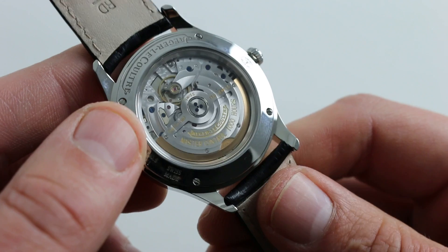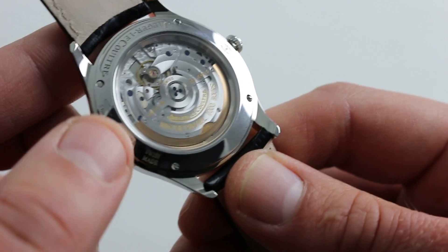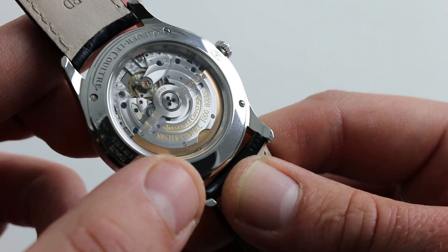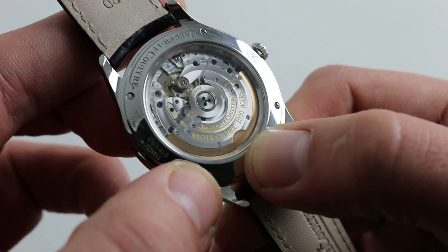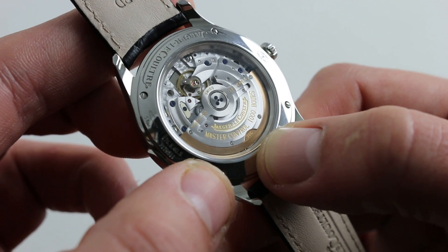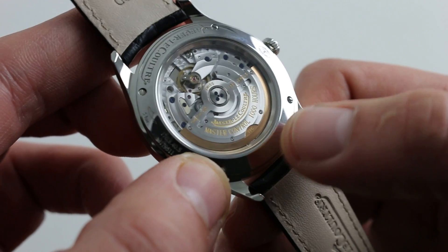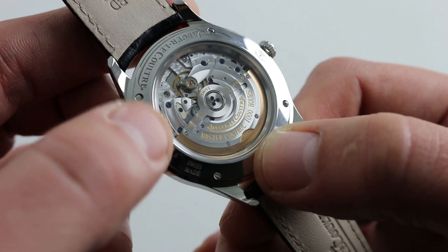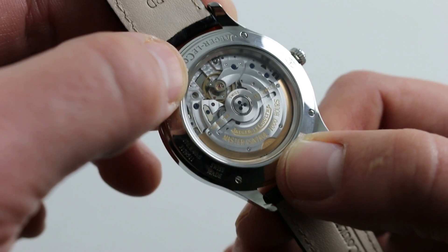It's a good-looking movement that combines machine finishing techniques and hand finishing techniques, decidedly above the level of what you'll see at mass manufacturers such as Rolex, Breitling, or Omega. There's a gorgeous circular Côte de Genève pattern across the bridges that's echoed in the winding mass. Jaeger-LeCoultre hasn't cut costs at all — rather than the 21-carat or 18-carat gold and even tungsten being used by other manufacturers, Jaeger-LeCoultre still uses 22-carat gold. All the screws are blued in a kiln by heat, not chemically blued. There's a nice, even, machine-laid pearlage across the base plates.